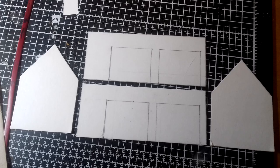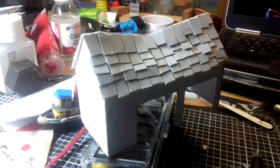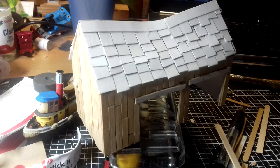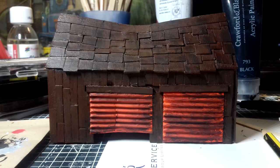To make this building look run down, I caved in the roof slightly before adding the tiles. Though I definitely overdid it with the caving in because it looks like a banana — or maybe that was deliberate, I can't remember. Same thing again with the wooden walls and corrugated doors like before. You can see the difference that adding sandpaper to the roof makes.